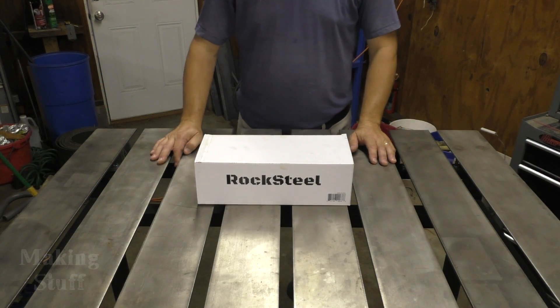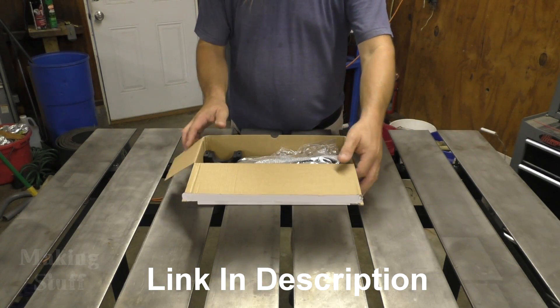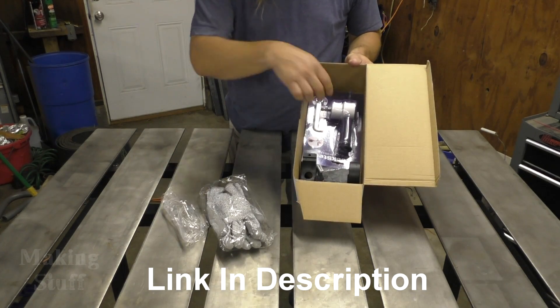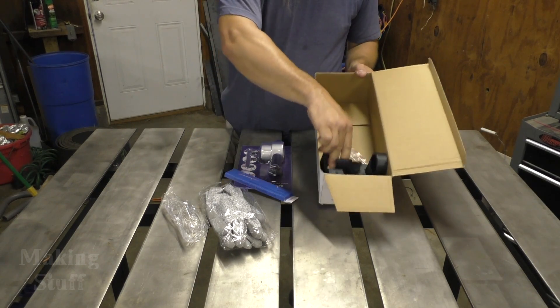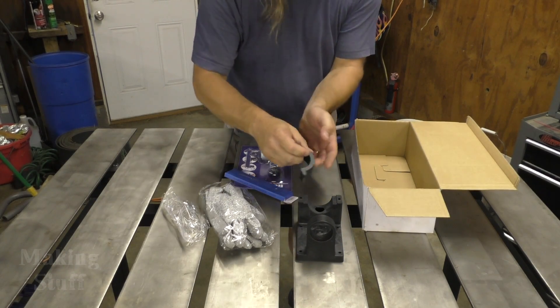The way I'm going to do that is with this tool from Rocksteel. Let me head over to the welding table, we'll hook this up and show you how it works. This is called a sheet metal nibbler. Here's what you get in the box: safety glasses and gloves, the tool itself, a circle cutting jig, and the bench mount.